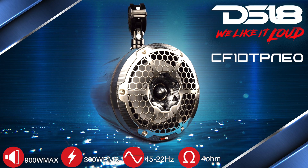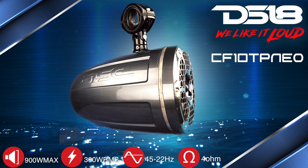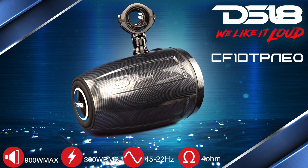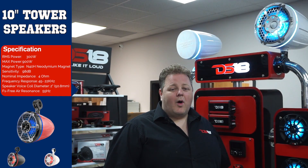Here we have the DS18 CF-10TP Neo. This is going to be a 10 inch speaker with a Neo-Dynamium Magnet and a completely waterproof bullet tweeter, one of the only on the market. You've seen the ones in carbon fiber — we also offer them in white, black and red.